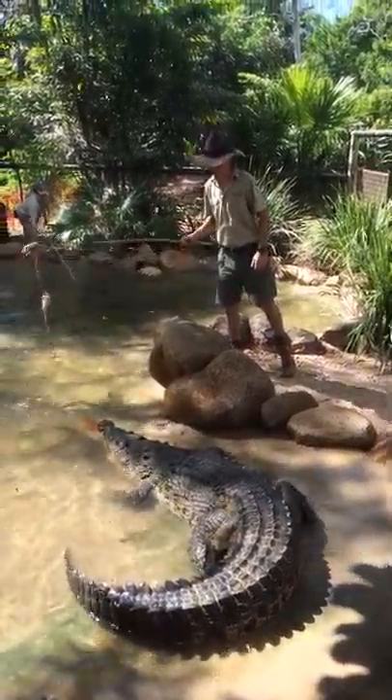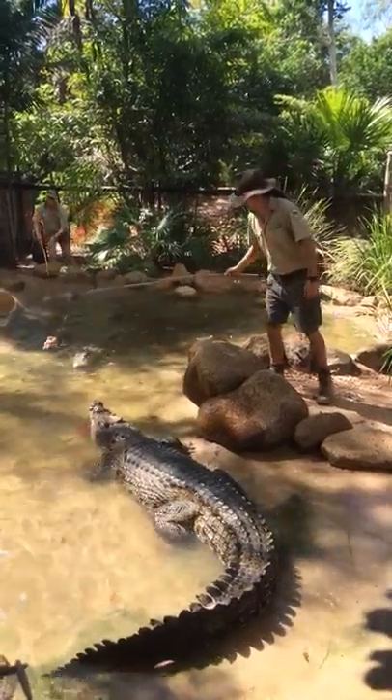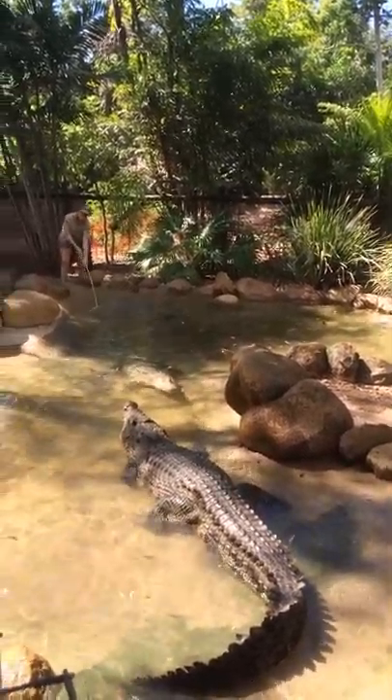Take us in the water and it would all be over. You guys would get the best show of your lives, and obviously that would be it. An animal like this, you don't really get second chances.